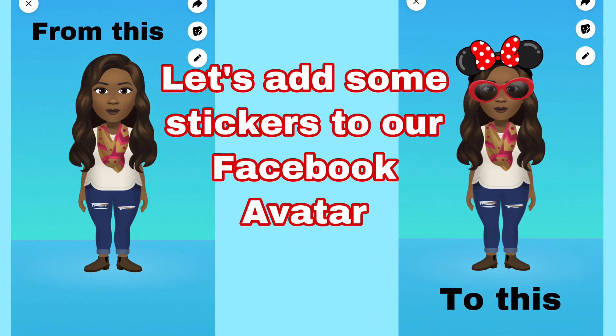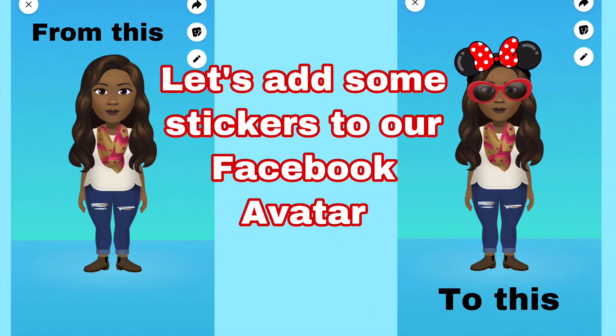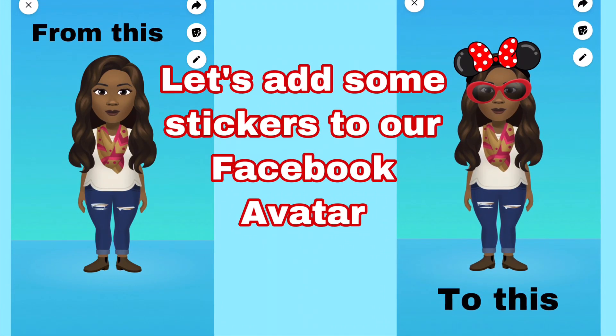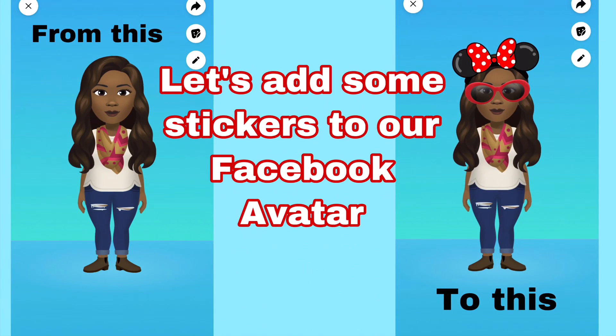The sky's the limit. You can be as creative as you'd like, but I've just played around with a few things until Facebook gives us a little bit more options. I hope you enjoyed. Have fun. Don't forget to subscribe.